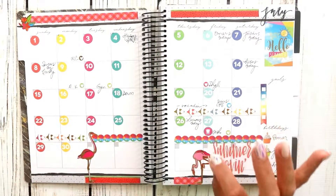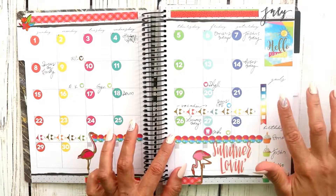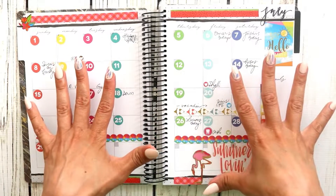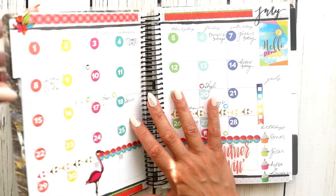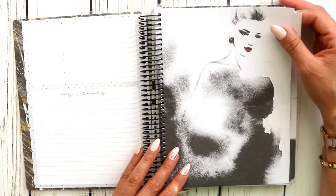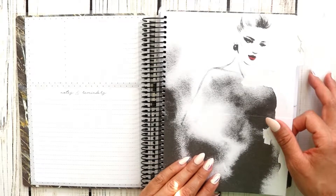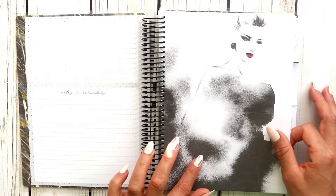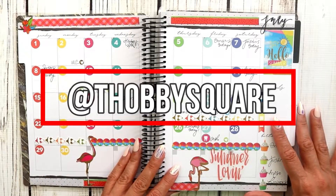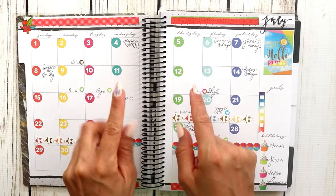I'm going to leave it just as is for now. I'll put my goals in — but that's a little personal, which is why I'm not writing them down on camera. I'm going to figure out how I want to set up my notes pages, and whenever I'm ready I will post it on my Instagram account. Don't forget to give my video a thumbs up and I will see you guys in my next video — bye bye!